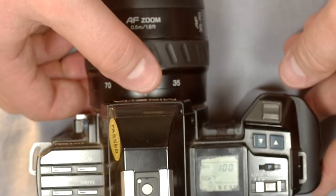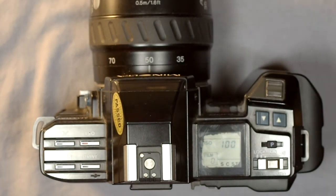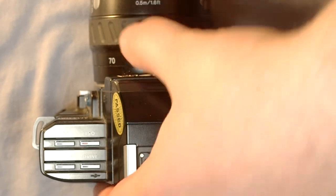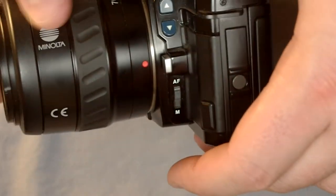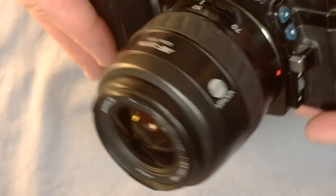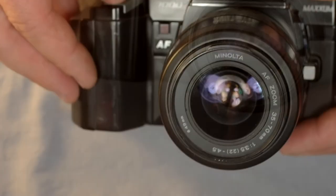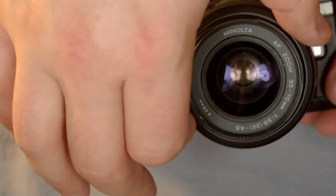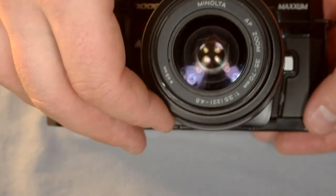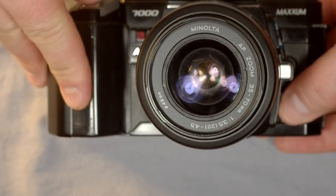The camera always assumes you have loaded a roll of film, so it will always take four pictures to advance the film whenever you close the back. The autofocus/manual focus button: switch to autofocus and just press the shutter button to autofocus. In manual focus mode you can manually focus — really good if you want to selectively pick a subject and autofocus isn't agreeing with you about what should be in focus.